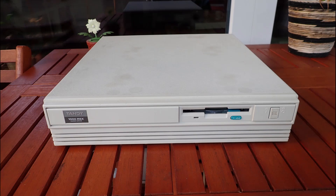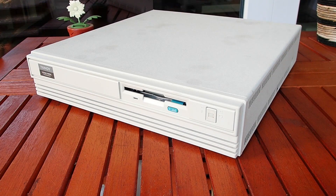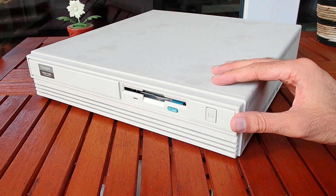The Tandy 1000 RSX is one of the later models and it is fully IBM AT compatible — actually it is less Tandy and more an IBM AT with all the pros and contras. The design of this computer is great: it is very slim and minimalistic. The condition of the case is superb — it aged very well, and aside from some dirt on the top, there are no scratches, bumps, or yellowing. Almost perfect.